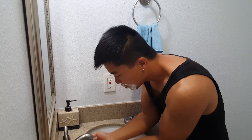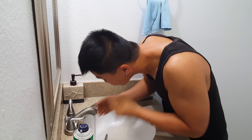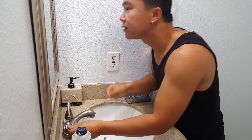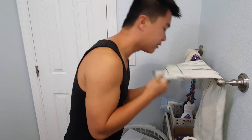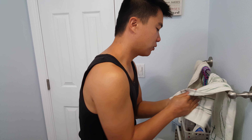Warm water — just rinse it off. That's it. Then grab a towel over here. Remember to just pat it down and wipe your hand.